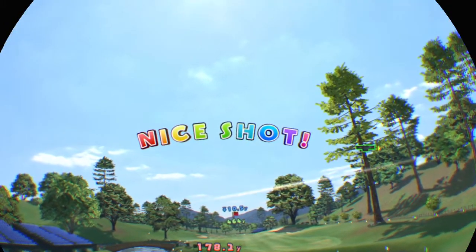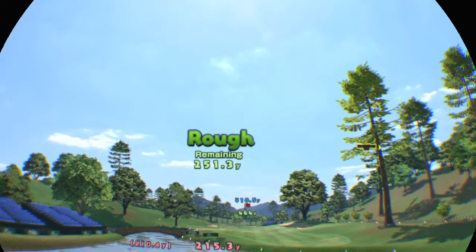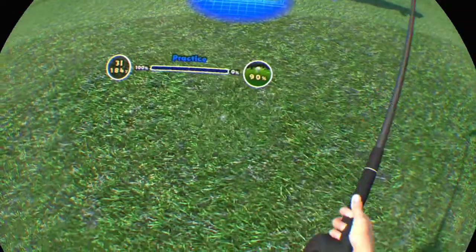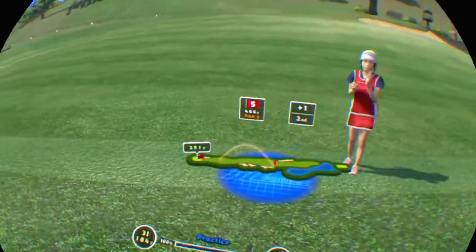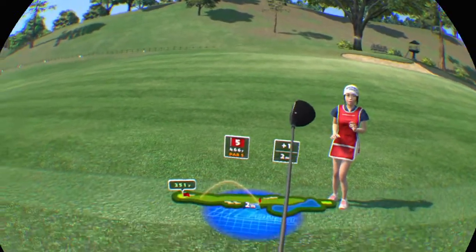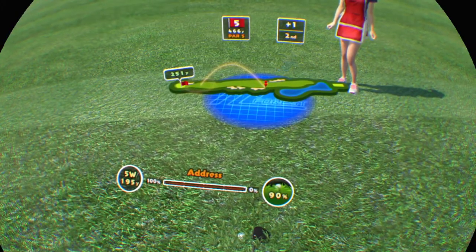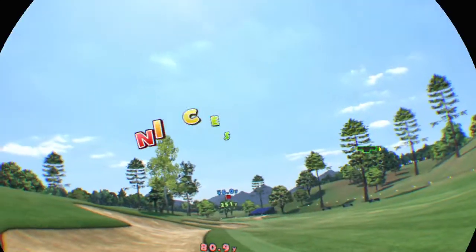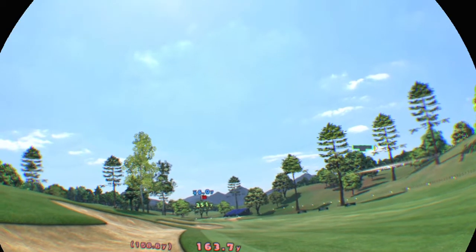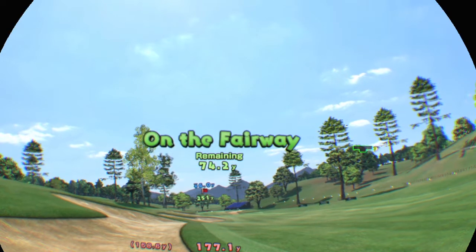Good shot. It's in the rough. The ball's below your feet so it might pull right. Put some power into it. Still a long way to go. Wonderful. It's on the fairway.